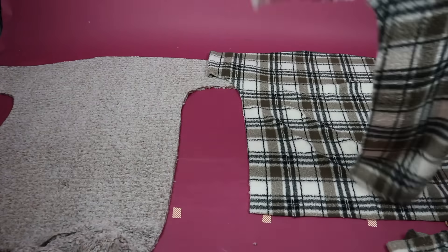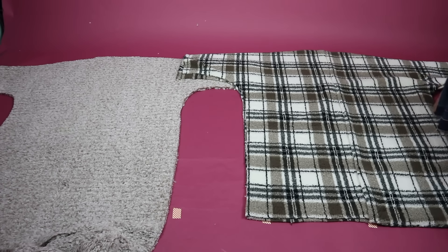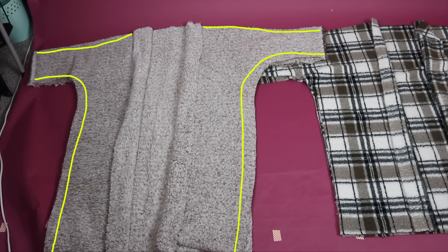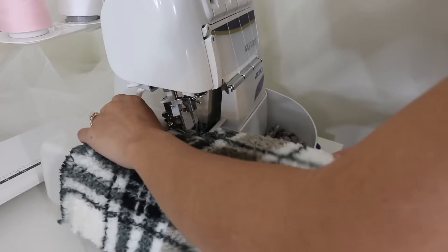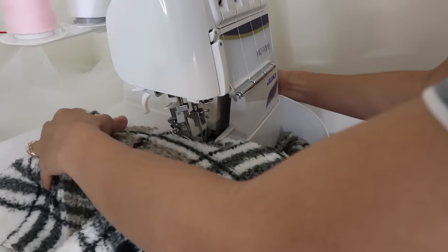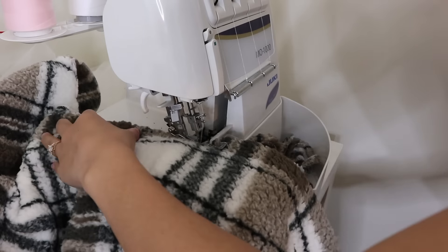Now you can lay each coat down so that the pieces are facing right sides together and sew along the top shoulder sleeve seam and the underarm sleeve and side seam. I'm sewing with my serger for this project because it's a lot faster and cleans up all the raw edges that are beginning to shed. If you don't have a serger you can use a zigzag stitch or the overlock stitch setting on your regular sewing machine.